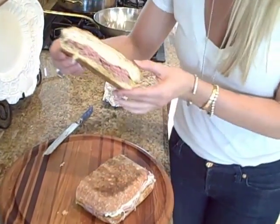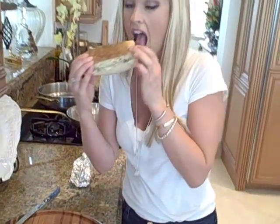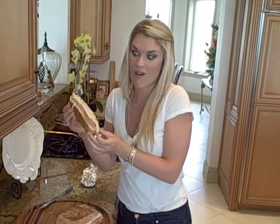How delicious does that look? You have the pesto, you have the roast beef, and that delicious cheese. There you go — a delicious sandwich. I hope you like it.